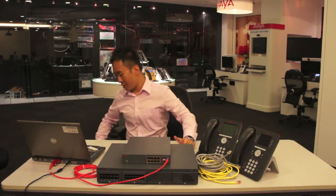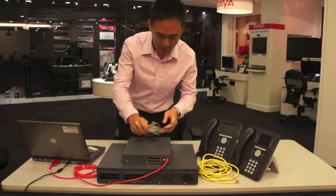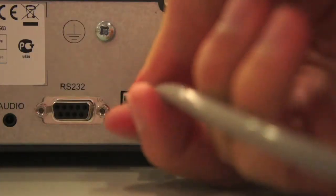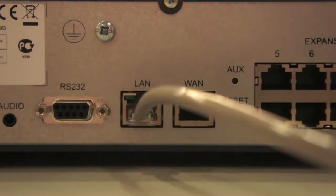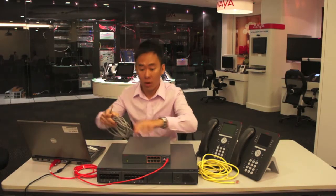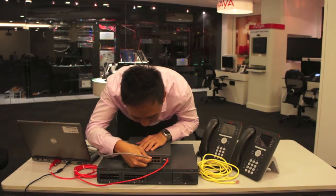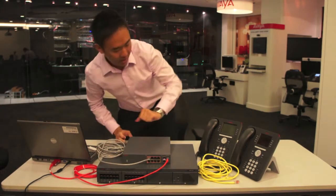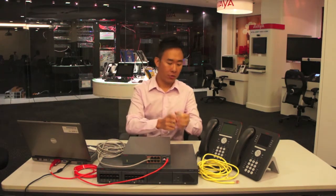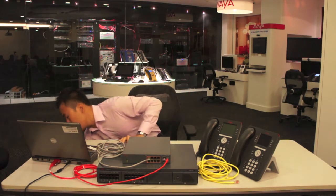For that purpose, I will need to connect the IP Office to the switch using this Ethernet cable. We'll use the LAN port at the back of the IP Office and connect it to port number one of the switch. The IP Office will need to be powered as well, so here's the power cord. I'll connect it and switch on the main power.